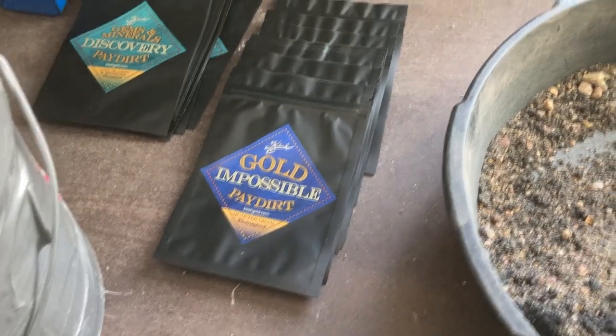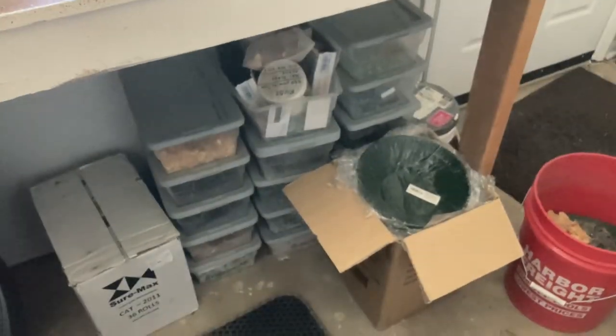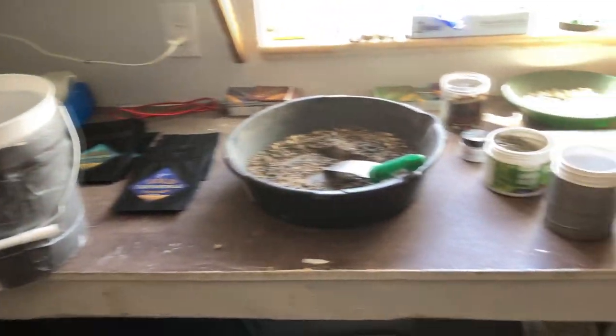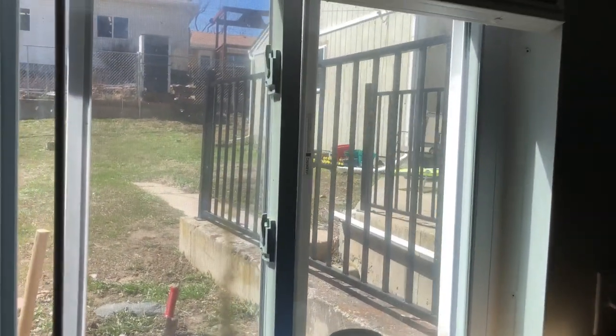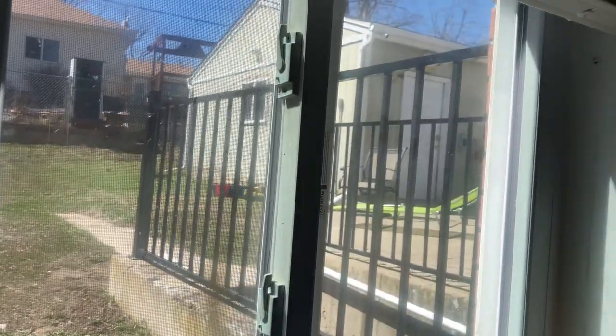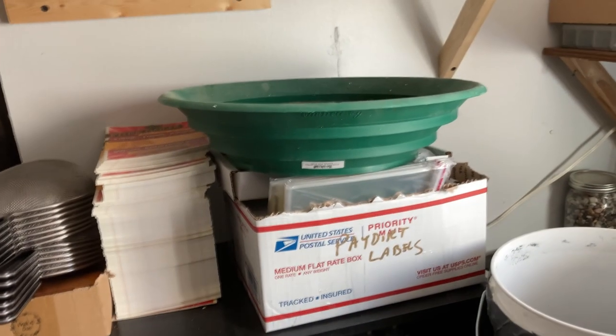Possible bags, and then last — Discovery bags. I've got all the gemstones down here. This is just a temporary paydirt station until I get the paydirt room built in the shop. I'll have individual shelves for everything — it'll be a whole lot more organized and nicer.